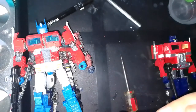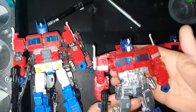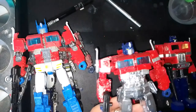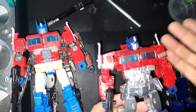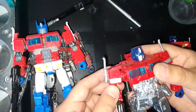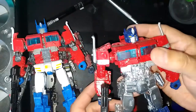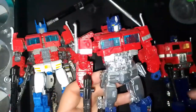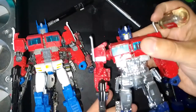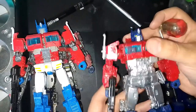This figure is a pretty cool mold, which is why I chose this instead of something like the Earthrise or Siege Optimus Prime. I just love this mold, and I said that in the previous video as well.